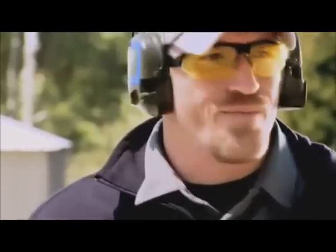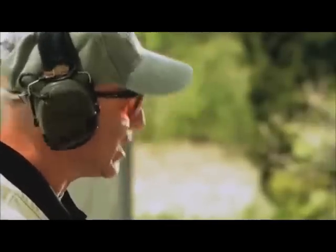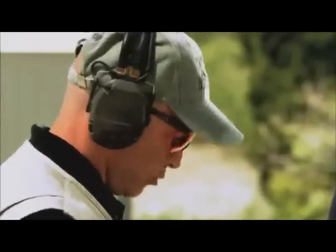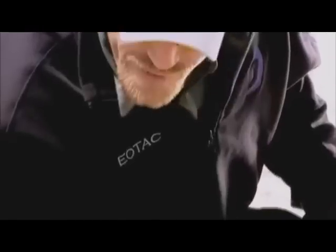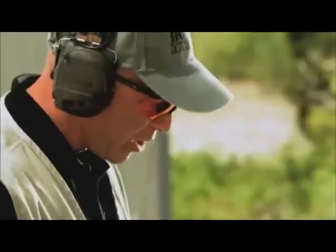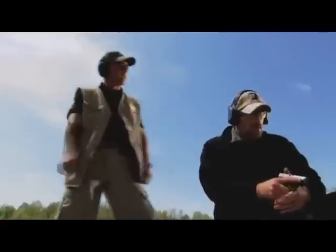Some people use an ankle holster — maybe they have a sitting job, they're in a car all day or at an office and don't get up much. That's actually a good place for ankle holsters. We find they're a little more difficult to access from a standing or walking position, but it's doable: reach down, grab the pants, pull as you step, and that pulls the holster up to where you can access it. Clear the ankle holster and you can engage targets from there. The key is you're in a static position, so be looking for cover and concealment you can step behind while making that move.